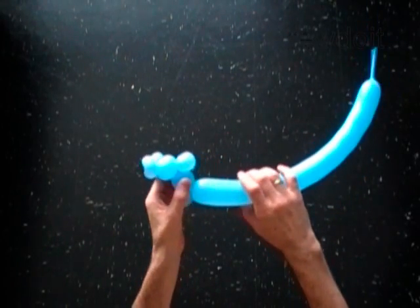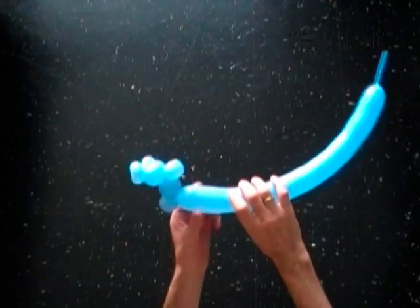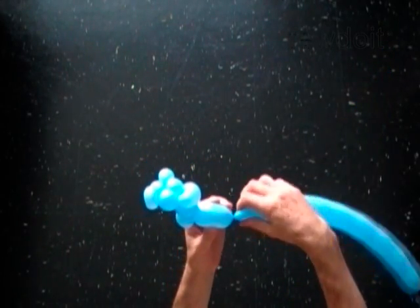You have made the tail of the airplane. With the ninth 4-inch bubble — it is the body of the airplane.